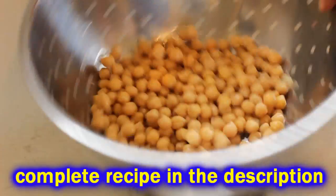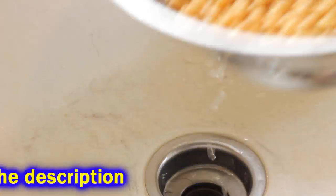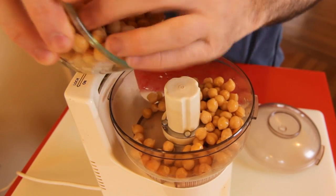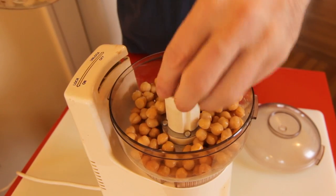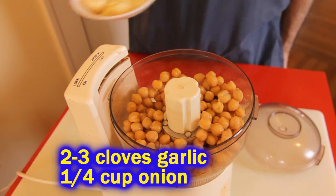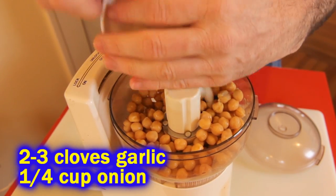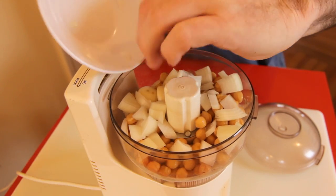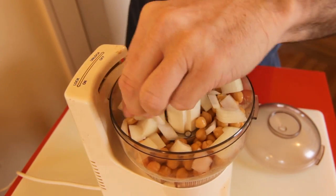I'm going to drain it and rinse it. One can of garbanzo beans, and then most everything is going to go in a food processor. I'm putting half of the beans in there, and then I'm going to throw in some onion and three cloves of garlic. But just put two if you're not a garlic lover like I am, because it's very garlicky if you put three.